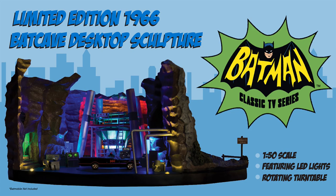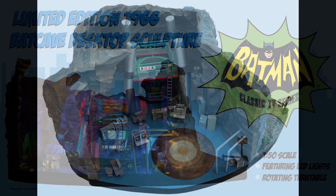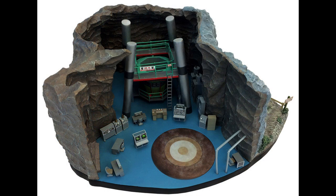I'm really excited to talk about this one because it's just so unique, so different. This is a limited edition 1966 Batcave desktop sculpture. It's 1:50th scale, from the classic TV series featuring Adam West. It features LED light-up, which is really cool, and it also has a rotating turntable built right into the piece, which is really quite cool. So it's a unique scale for what we talk about here on the channel.